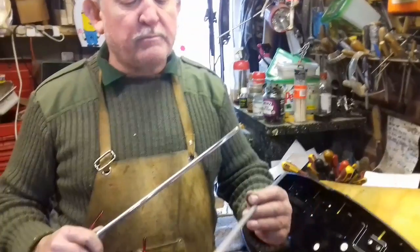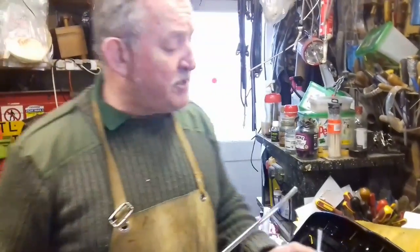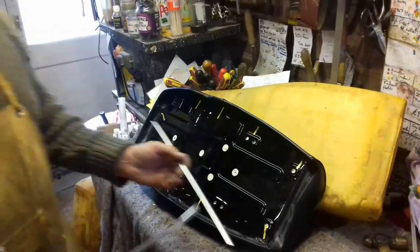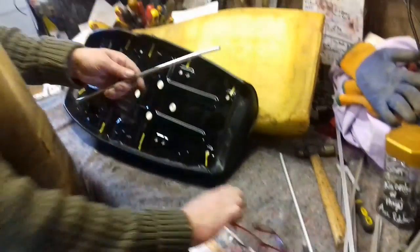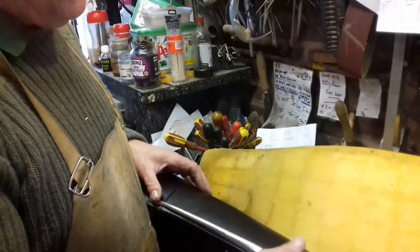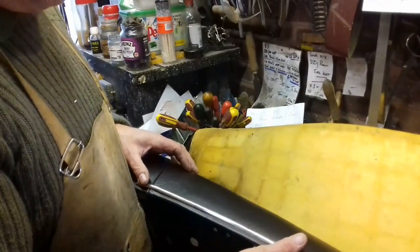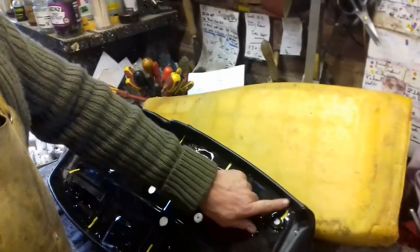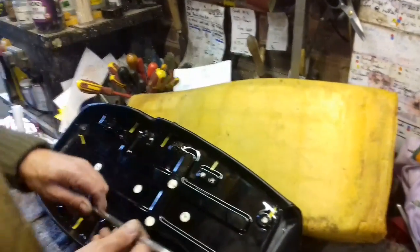Before going ahead we measure the seat up. This is a GT 750, and these side trims we've got here — we'll show you with this one first. It actually fits on there. As you can see, we've put the holes through the side of the seat, through there where the markers are.